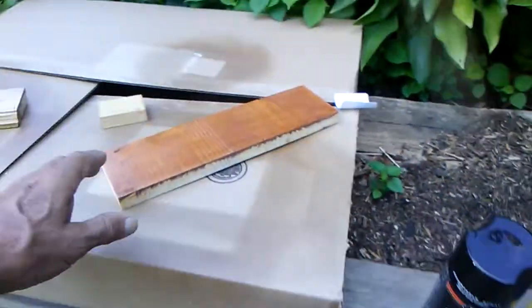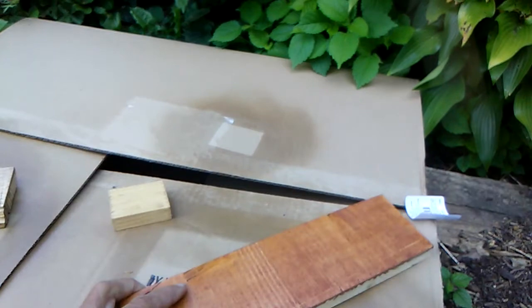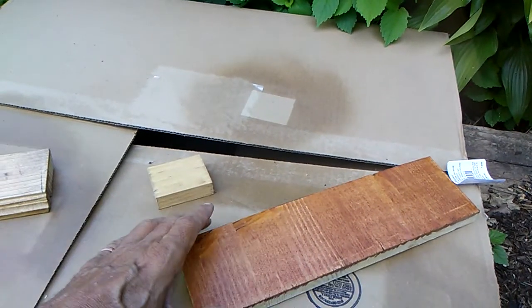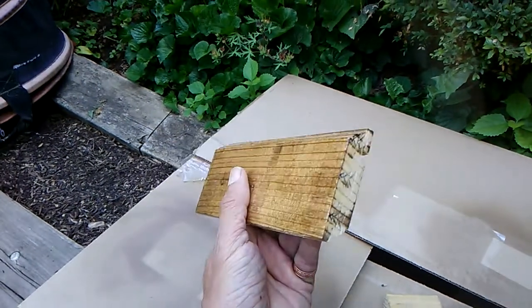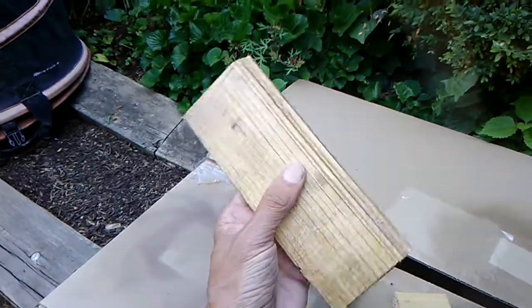I'm gonna go with this one for the bookshelves. It has the lacquer on it, as well as this other piece. I think I might keep one of the cans of this kind because I kind of like the way that it looks on pine.